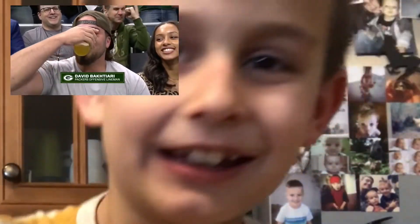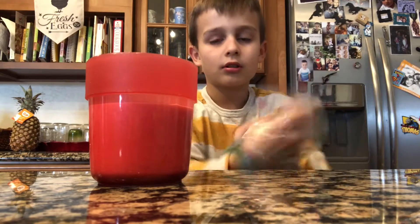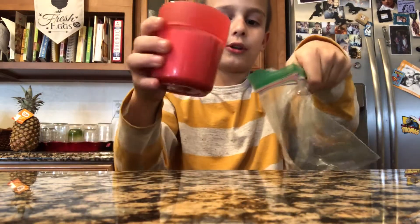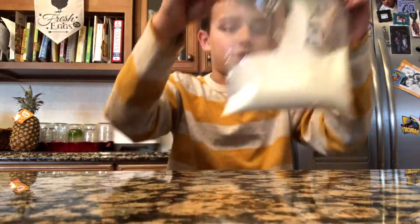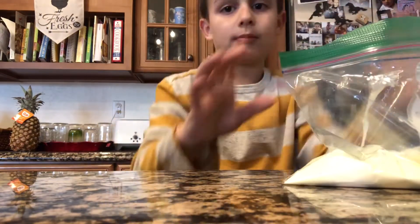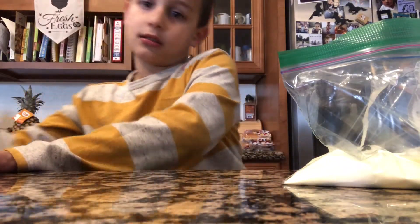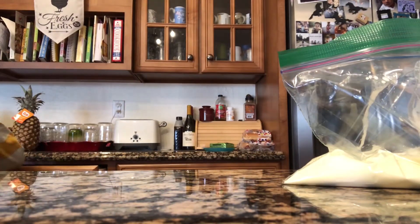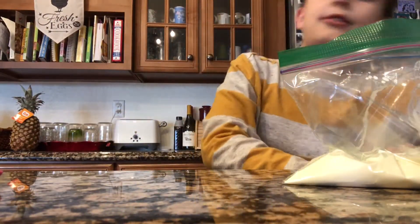Put some whipping cream in it. So you're going to open your bag first, and then pour this in. It might be a little heavy, but just set it on your table. I promise you it will not fall. And then you need to add sugar — I'm going to go get a spoon. It could be anything, I'm just using plastic.